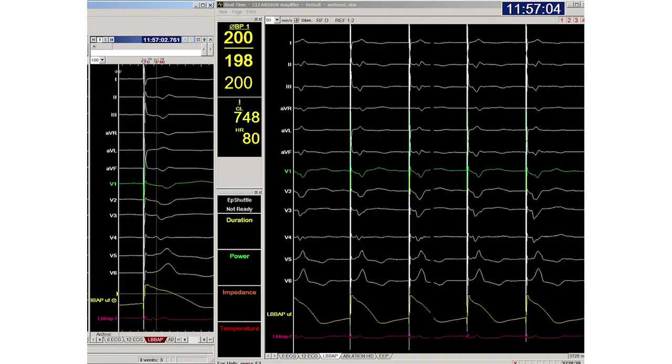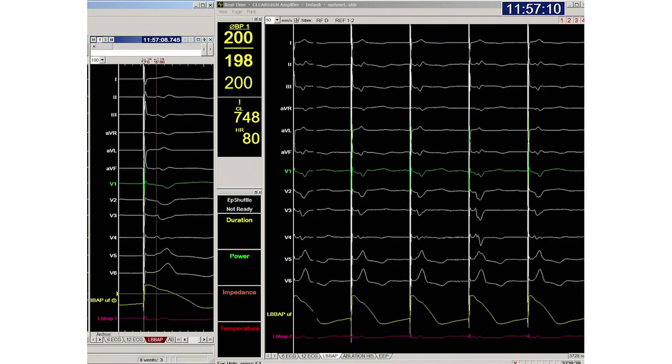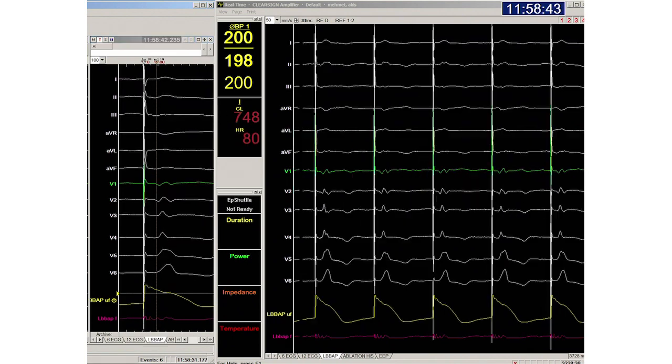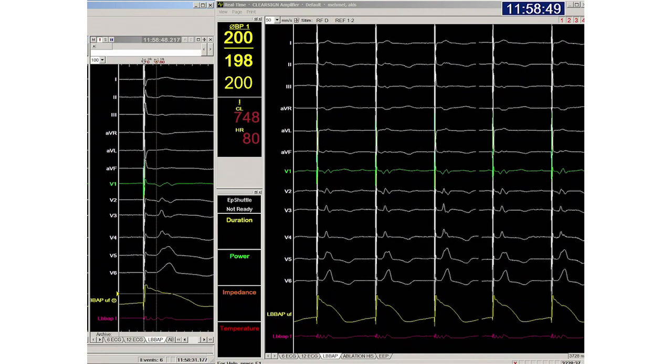The 12-lead ECG before onset of screwing shows a W pattern in lead 1, a wide QRS with fragmentation of the R wave in V6. Using EP software may be helpful, where the left part of the screen shows the triggered slow display of the QRS. During screwing we can see the emerging R' wave in V1.